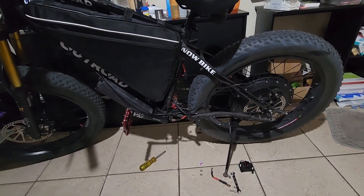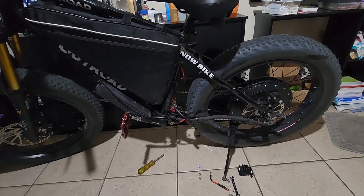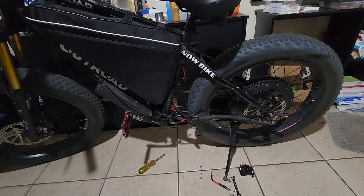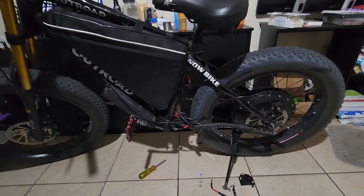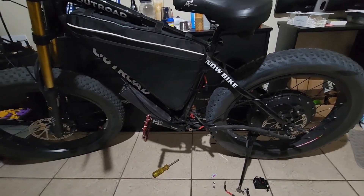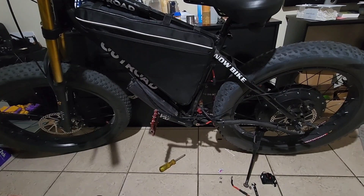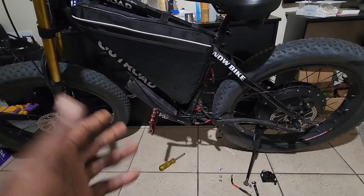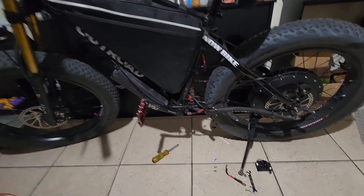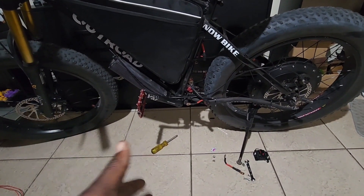There's some minor setbacks with it — it's gonna be down for a while. I'm not gonna be able to ride it until I get a new controller. Apparently my controller just bit the dust on me, and I guess you could say it's my fault.